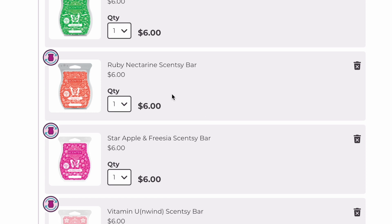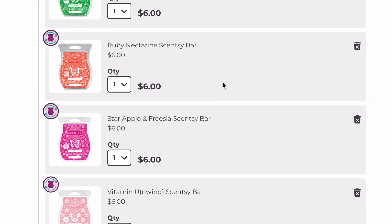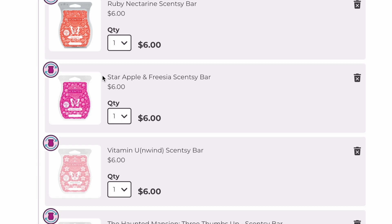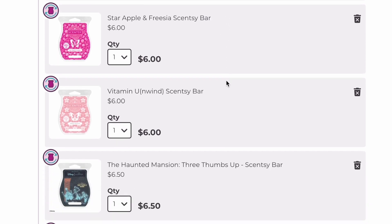Ruby Nectarine is not coming back. It was the scent of the month at some point and was in last spring-summer's catalog. I fell in love with it — it's like an apple and nectarine, just really really good, so that's staying. Star Apple and Freesia is not coming back either, so we're keeping that one too.